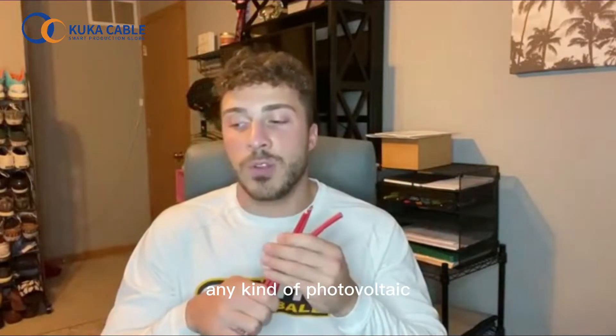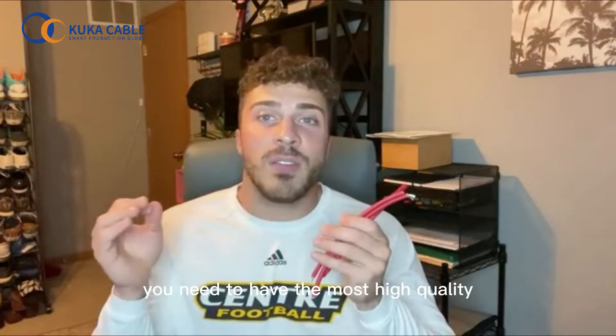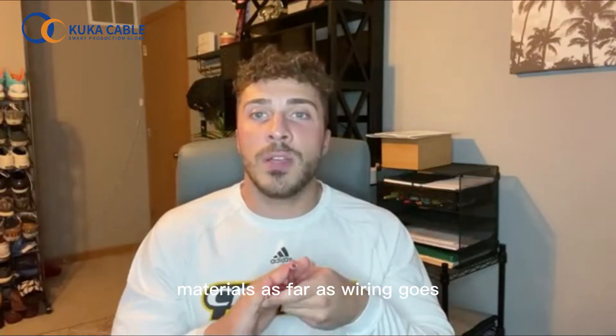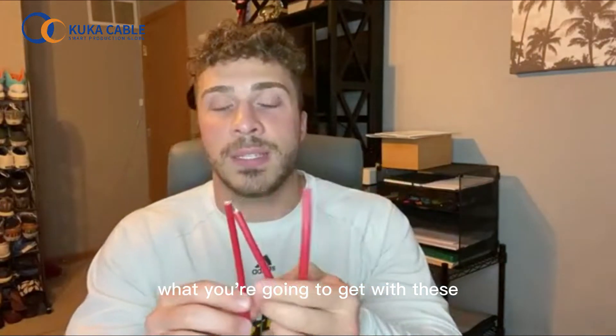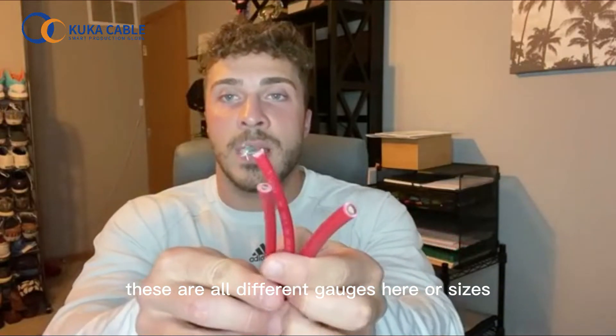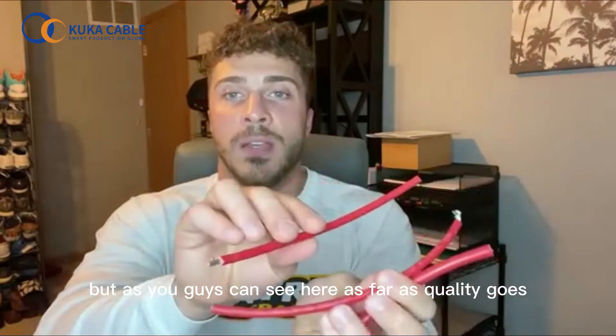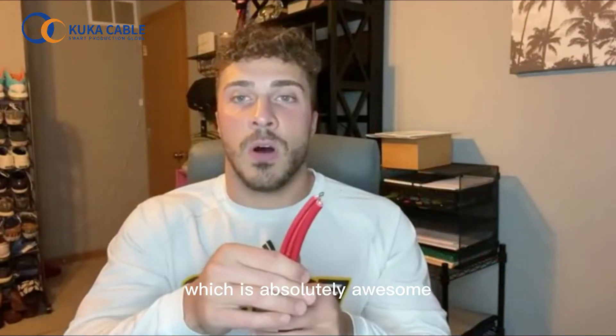With the quality and everything like that, especially with any kind of photovoltaic installations, you need to have the most high quality materials as far as wiring goes. And that's definitely what you're going to get with these. These are all different gauges here or sizes, but as you guys can see, as far as quality goes, it's the same all throughout these, which is absolutely awesome.